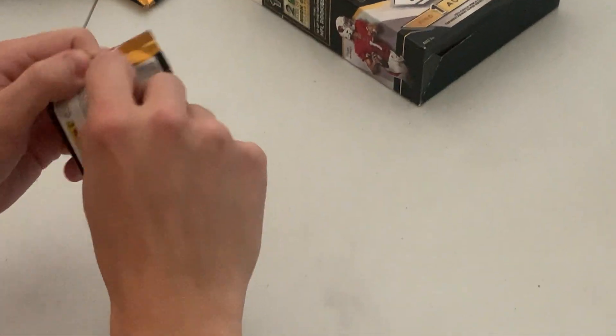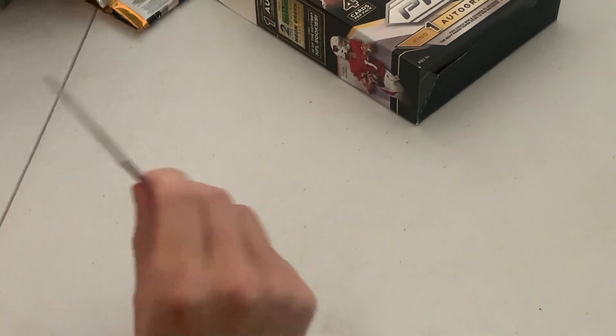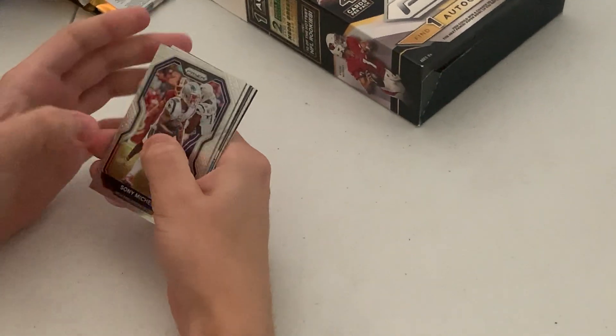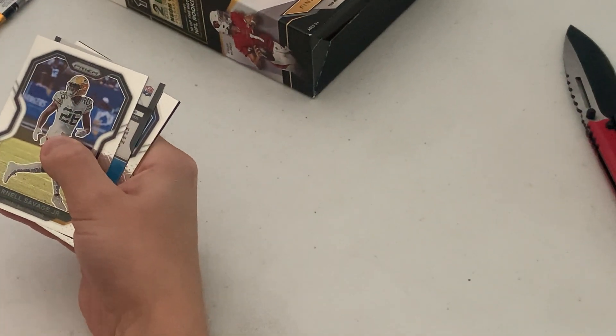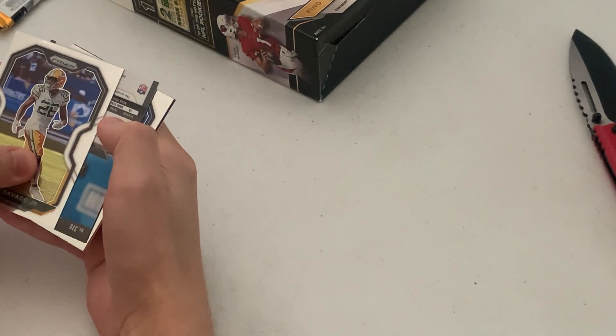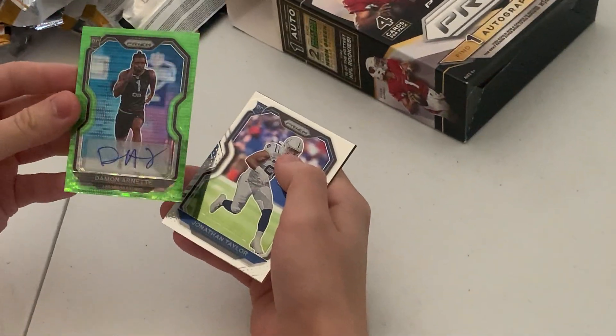This should contain our auto. Hopefully it's one of the rookie quarterbacks. There's our auto — good color. That's kind of cool.